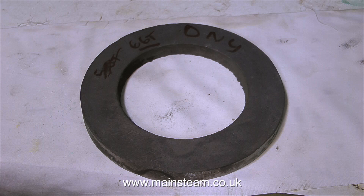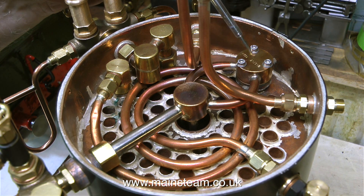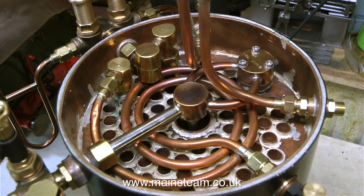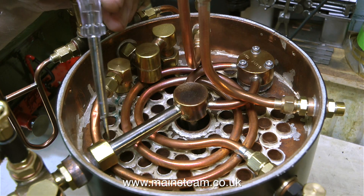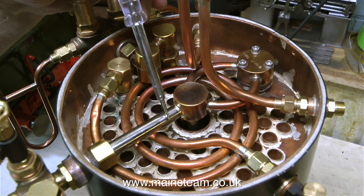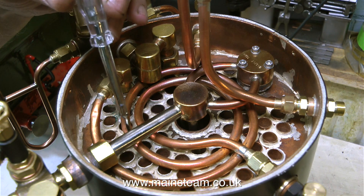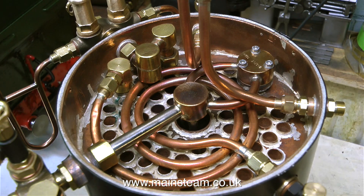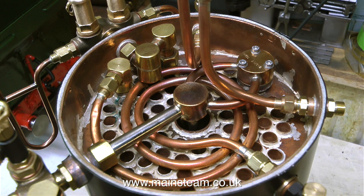But before I start the machining, you may find this part interesting. This is the beautiful Castelstein boiler that I'm making the base for, and here's the piping arrangement in the top. This boiler has been very well thought out. It has a superheater, and the two pipes from the wet header feed the steam into a central superheater that goes all the way down the central tube into the fire.